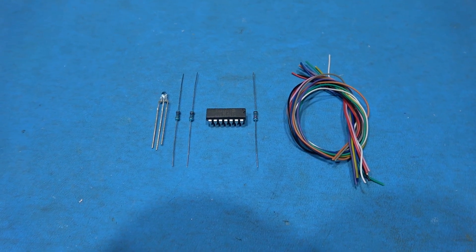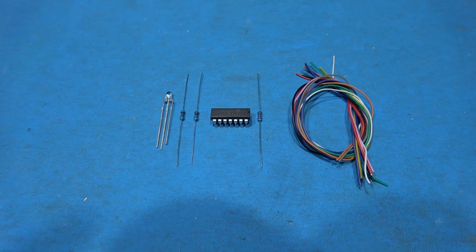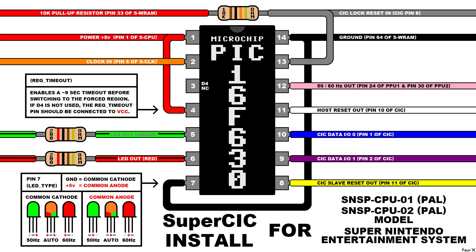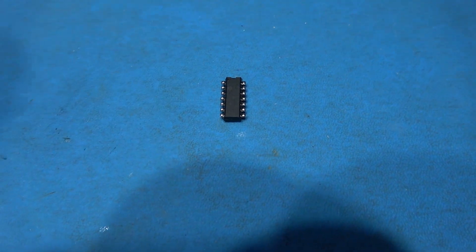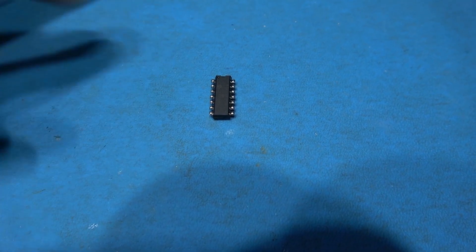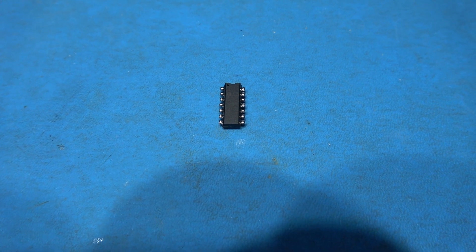I have all the components I need to perform the mod. I've already gone ahead and programmed the Super Sick code to the PIC chip and I've got the rest of the parts ready. I've just spent five minutes preparing the PIC chip. What I've done is spread the pins out, trimmed them down and put a blob of solder on each pin. It just sets it up and gets it ready for when I want to solder wires to it - makes it easier. Let's get this in the SNES.